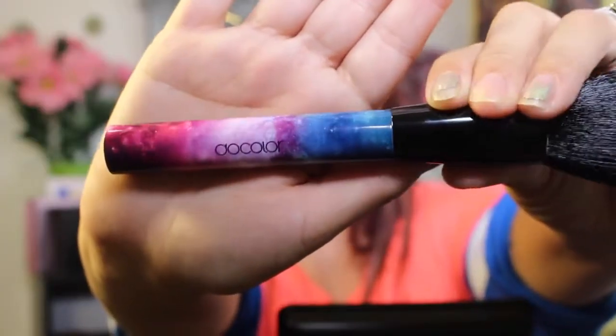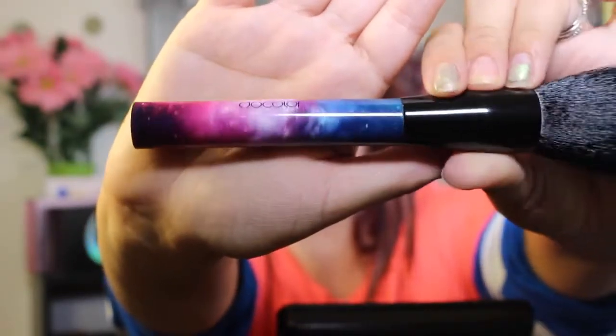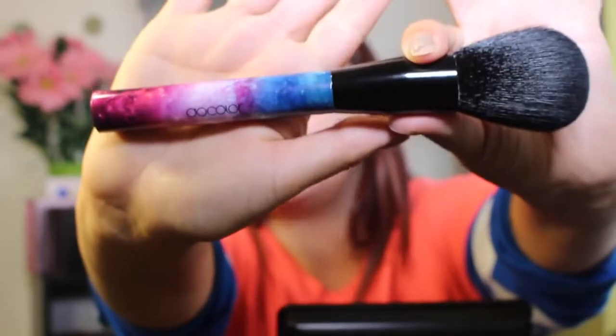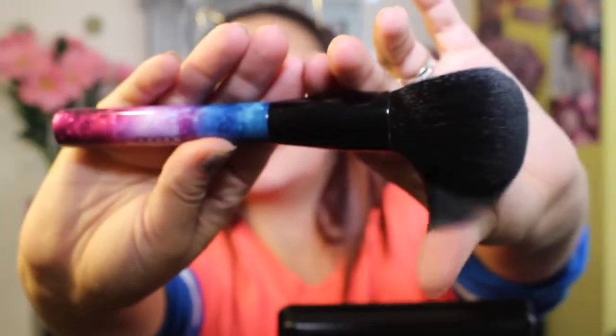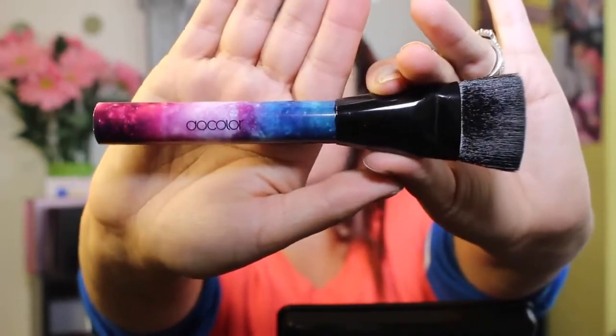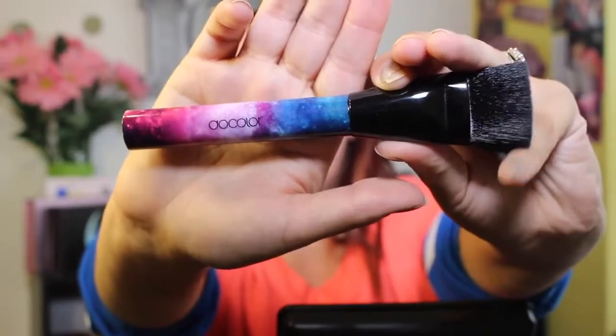So let's go through the brushes real quick. This one has a little protective netting because it's a large powder brush. Here is what each handle looks like — it says Dew Color and has a beautiful galaxy imprint on the handle. The handles feel like really heavy-duty plastic with a black ferrule and beautiful black soft bristles. These bristles are so soft. Next up we have a little flat contour brush — it's going to be beautiful for chiseling out the face, with very soft bristles.